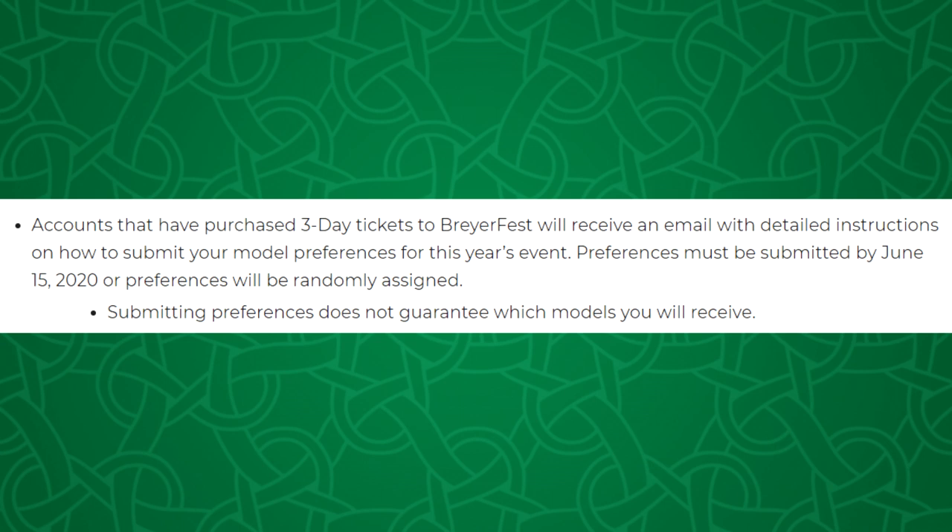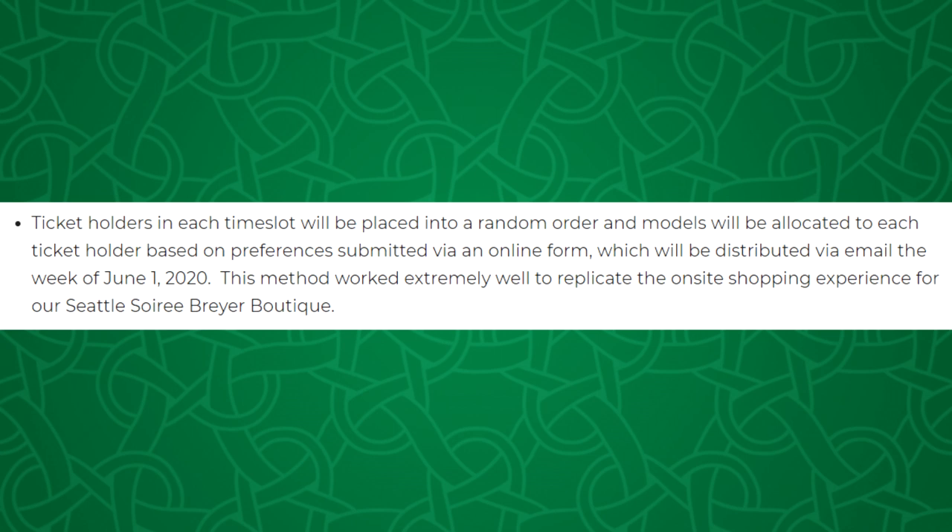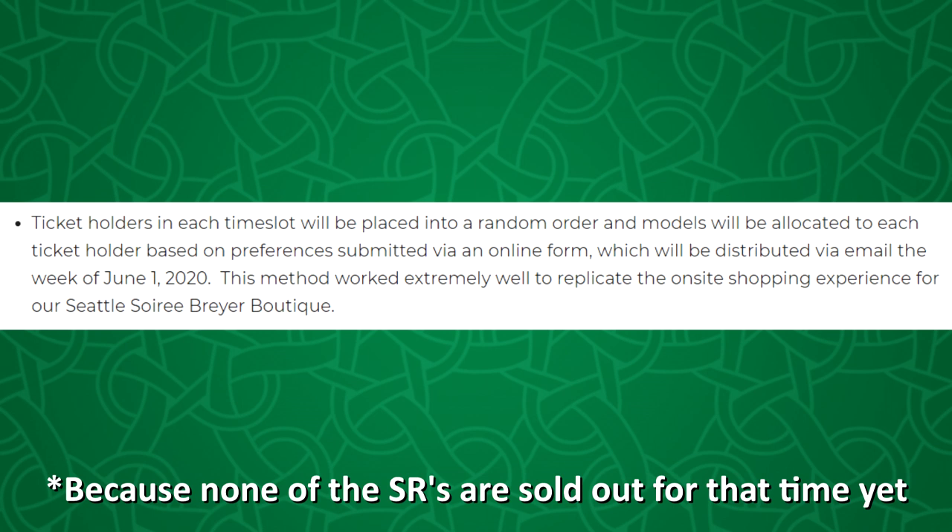A similar ranking system is happening with BriarFest special runs — when the time comes you will be sending in your preferences in order of how much you want each model, ranking first through ninth. Once you send in your preferences, Briar will process it similarly to a number being drawn at the special run line in person. Whoever is at the front of the virtual line will get their top picks because the models haven't sold out yet.